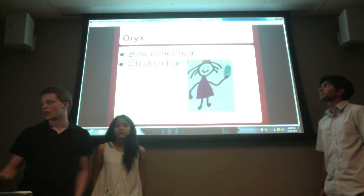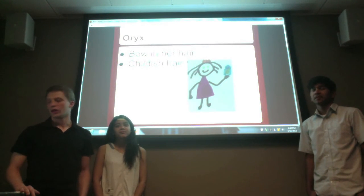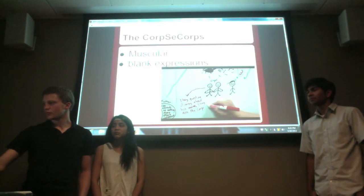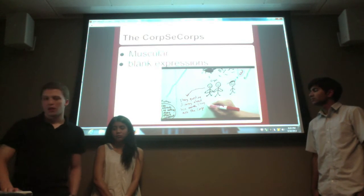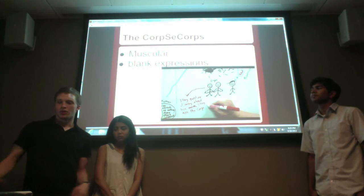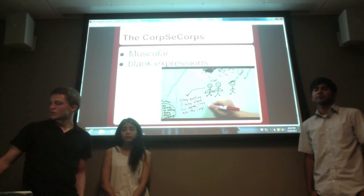Next we have Oryx — I gave her childish-looking hair and a bow to make her look younger, more like eight years old when Craig and Jimmy first discovered her. The Corpsey Corps are the police force in the video; they are muscular and have blank expressions because they're trying to control things and have power as police officers.